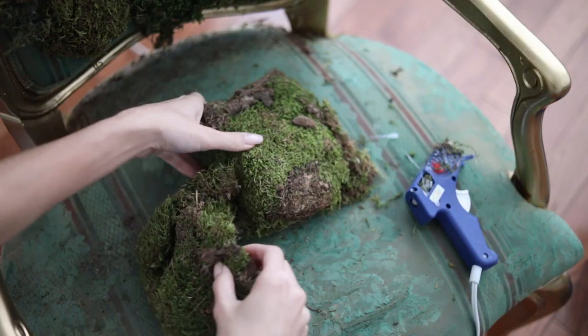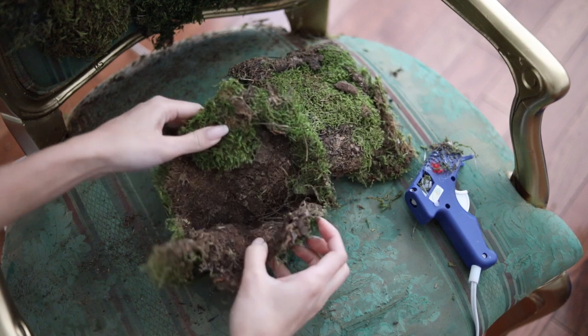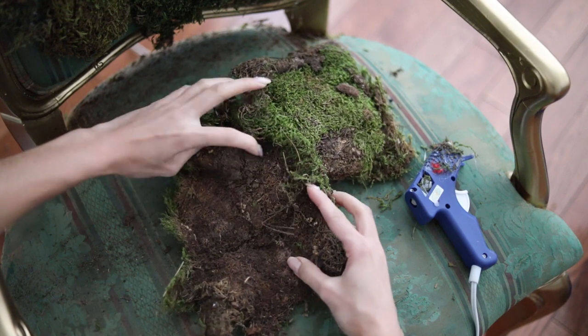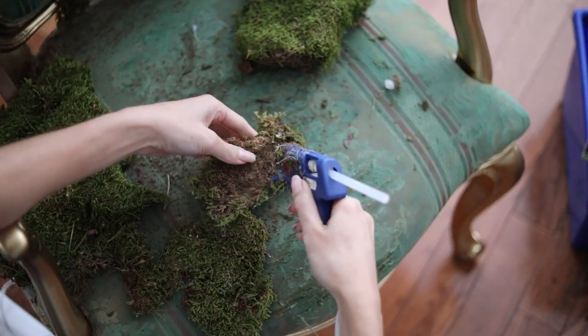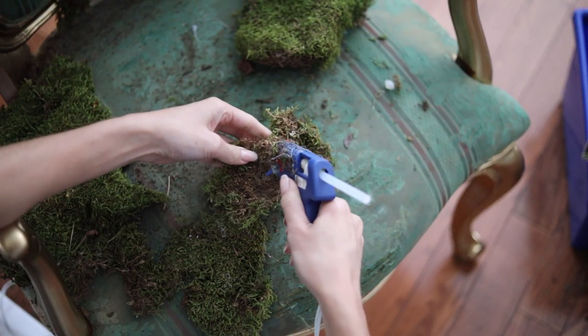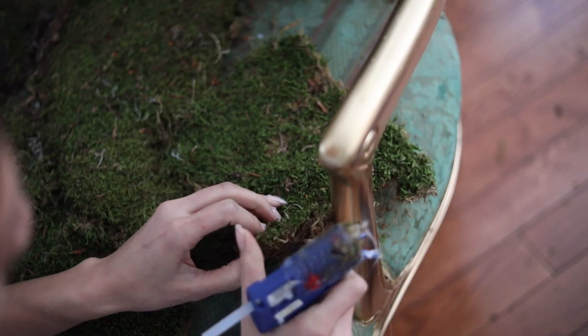Because this is real moss, there's going to be a lot of dirt on it, so be sure that you do this outside. If you are going to be inside, it's going to be a lot of cleanup. That's definitely something that I found out throughout this project, but it was fun and it probably took me a good 45 minutes to cover the whole thing. It's kind of like reupholstering it, but just with moss.